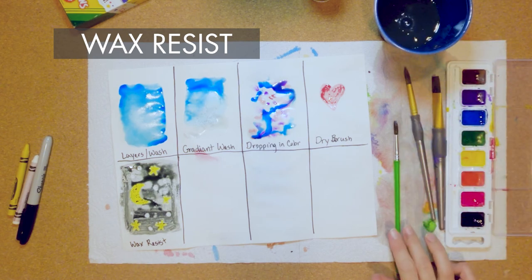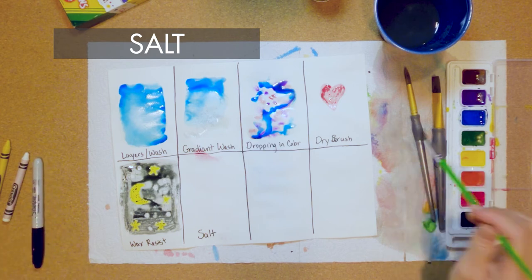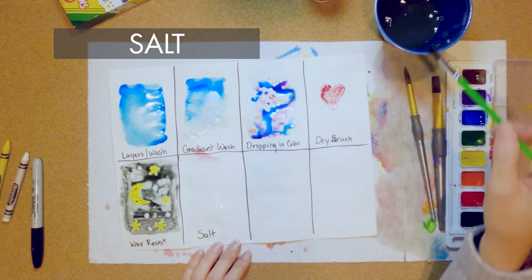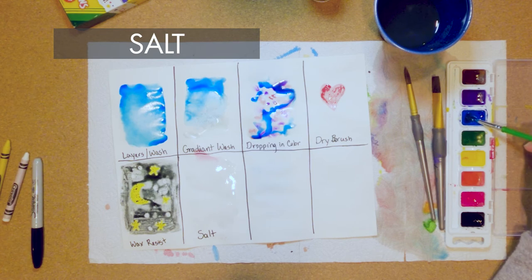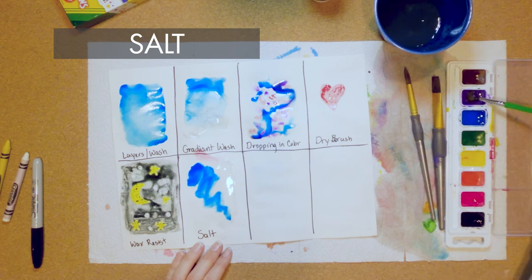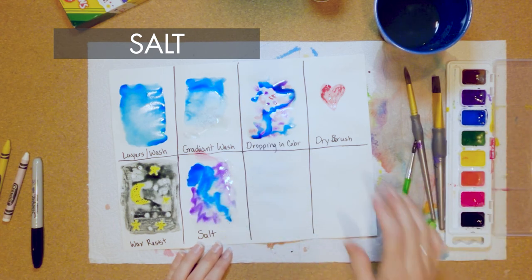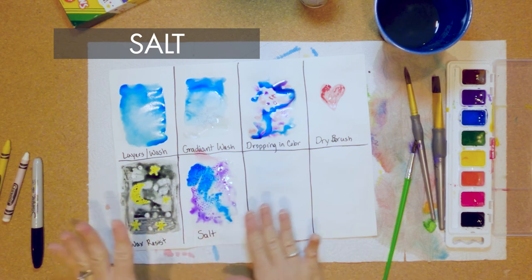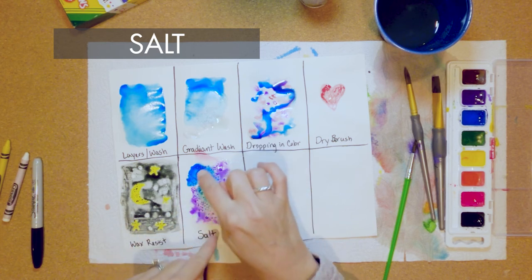Wash your brush out and put it down — our next one is salt. The salt technique is fun for skies and for snow. You're going to do a wash first; you want it really wet for this to work because salt pushes away the water. Choose the color you want — maybe a sky scene with some purple — then load your brush with a couple of colors so it looks a little different. Then take your salt shaker and just put that on there. As it dries you'll notice the salt absorbs the water, which leaves little dots everywhere.